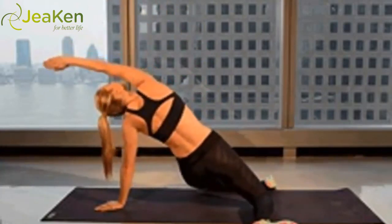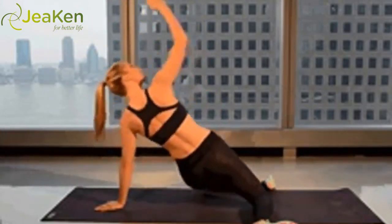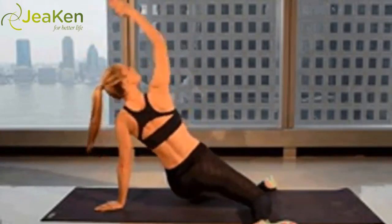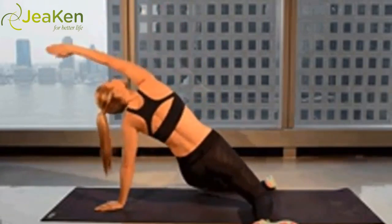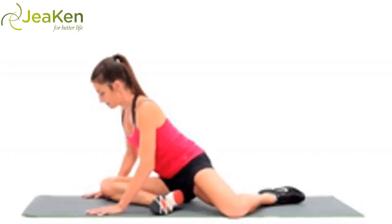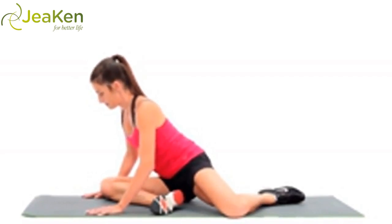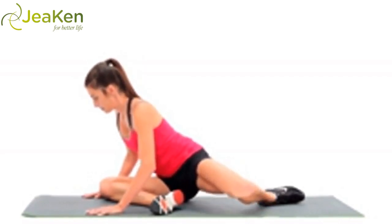Sit on the floor or mat with your left leg bent back behind you and your heel reaching toward the left glute. Your right leg should be bent in the same direction with the heel touching the top of the left quad. With your chest and arms squared over your right leg, keep both sit bones grounded to the floor. Gently lift the left knee off the ground, keeping your left foot down on the ground. Return the knee back to ground. Reps: 30 on each side.